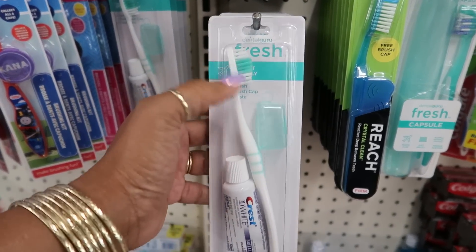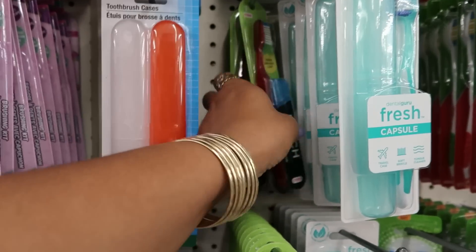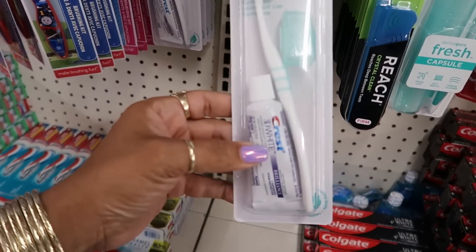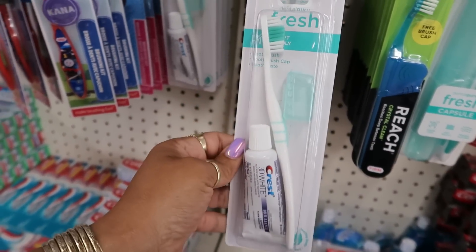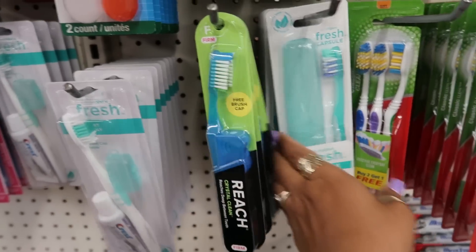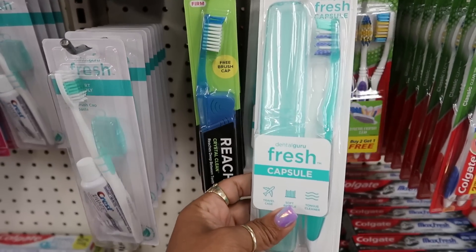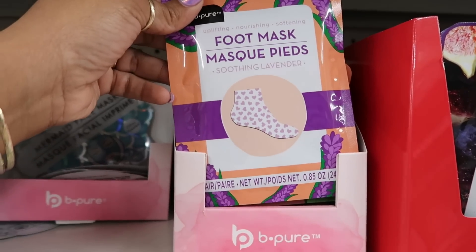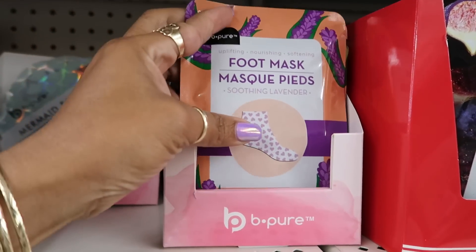Here are some Dental Guru sets — I usually see the Reach where you get the little cap cover, but this one comes with toothpaste, the cap, and a toothbrush. You also have the capsule option. Here's a foot mask — soothing lavender — and it has little hearts on it, that's cute.